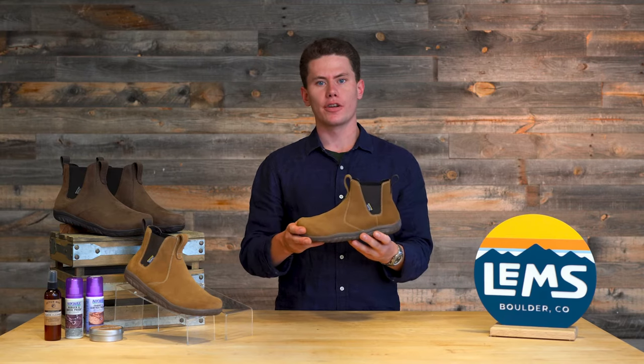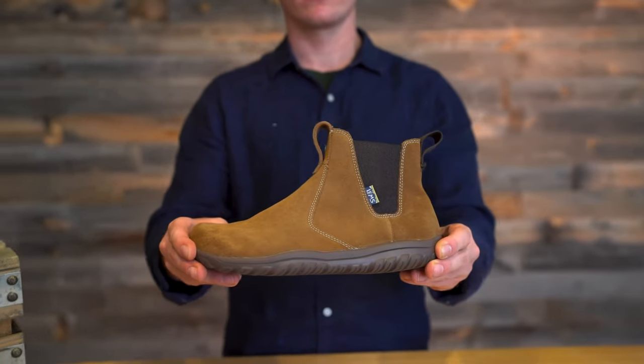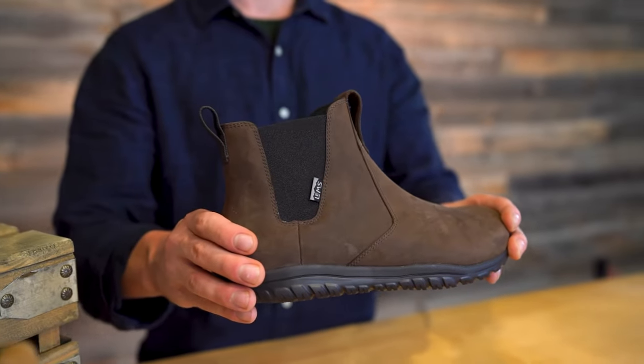The Chelsea Boot is currently offered in two different colorways: the suede, which is called the cedar, and the espresso colorway, which is a fully waterproof version.